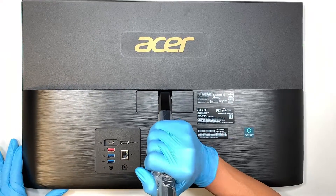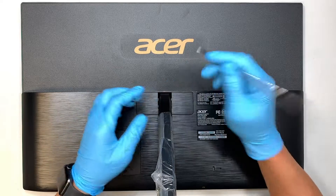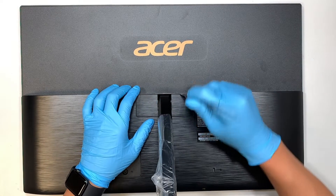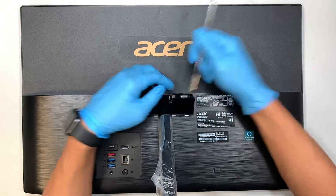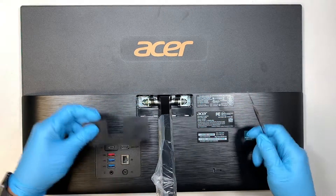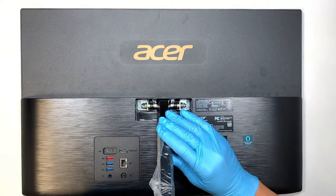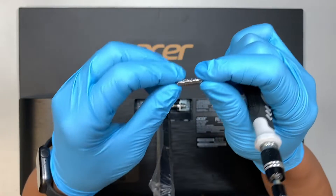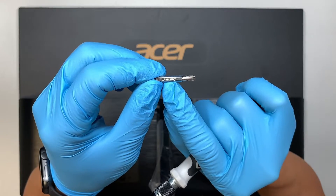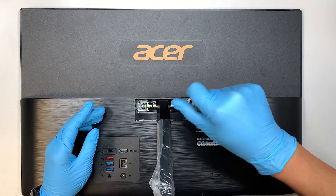Now the next step is to pop open that cover. Get yourself some kind of a metal prying tool and just pop it open. Once you have popped open that cover, we need to remove the stand. Get yourself a Phillips screwdriver — this is a Phillips number two, PH2. Let's go ahead and remove the screws.